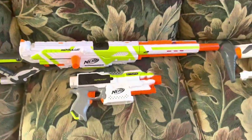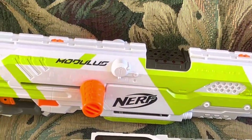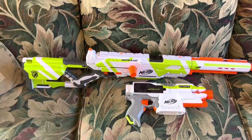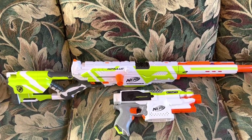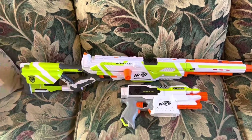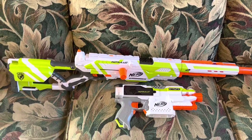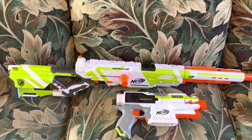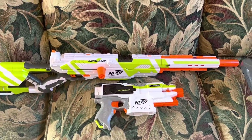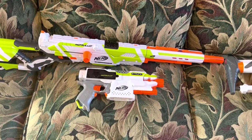Not just the Strife, but the Longstrike was also re-introduced — and this was not a blaster I was expecting to see again, but I'm very glad it did come back. Because this version of the Longstrike finally brings it justice. It shoots hard, it's comfortable, it's the same Longstrike that you know and love but with Elite performance and attachments that actually make sense. It's almost like they actually cared about this blaster.